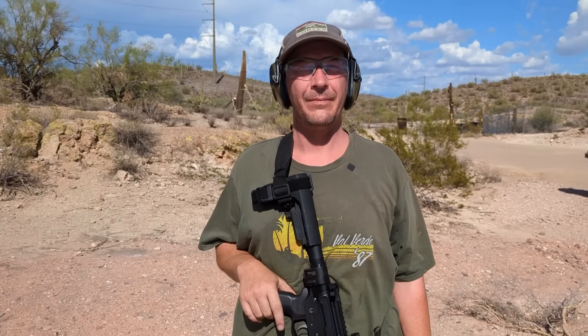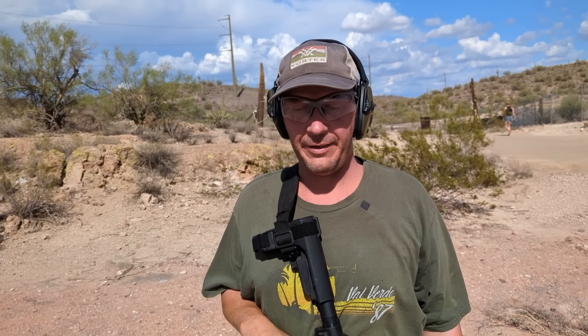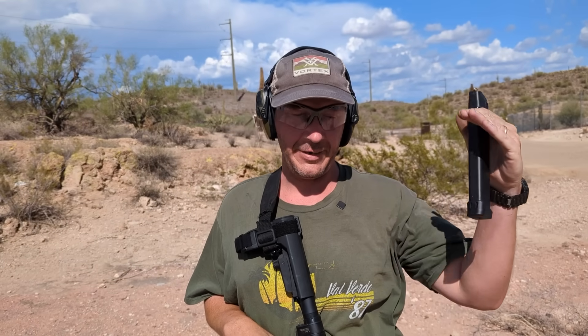Alright Robert, can you walk me through subjectively what the difference was in felt recoil with the Maxim versus the KAK versus the H buffer? Yeah, that was basically like a scale. The Maxim at the top end — real soft, real easy. And then the H buffer was real hard, normal blowback. The KAK was right about in the middle, and they all do what they say they're going to do. It's pretty cool. So, as advertised? Yeah.